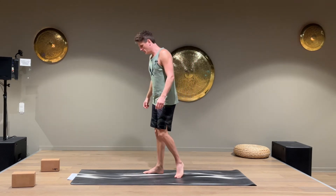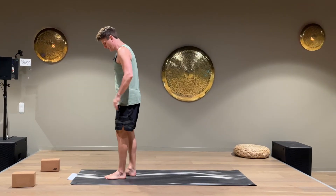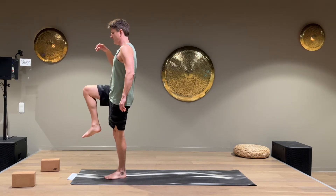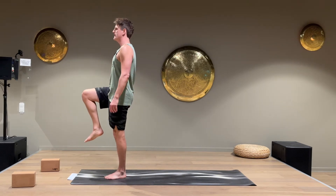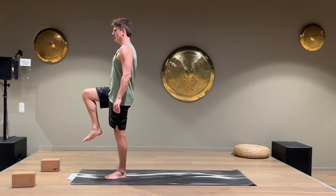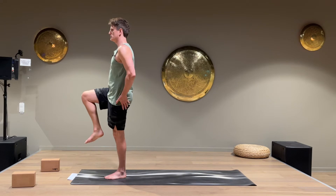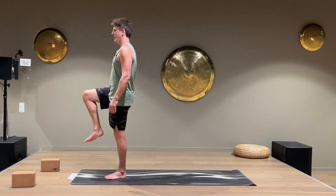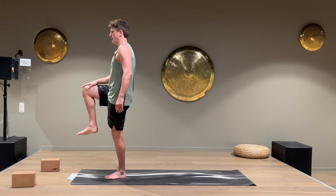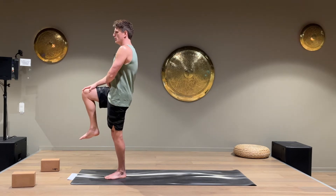We're gonna start with something called a march hold. Put the left foot down, raise the right knee, and when you have a good balance, try to find a good breathing rhythm. You've got to work with the left leg and the left glutes to keep the balance. Try to press the right leg up and at the same time put the right hand and push that down, so you have to work harder with your hip flexors.